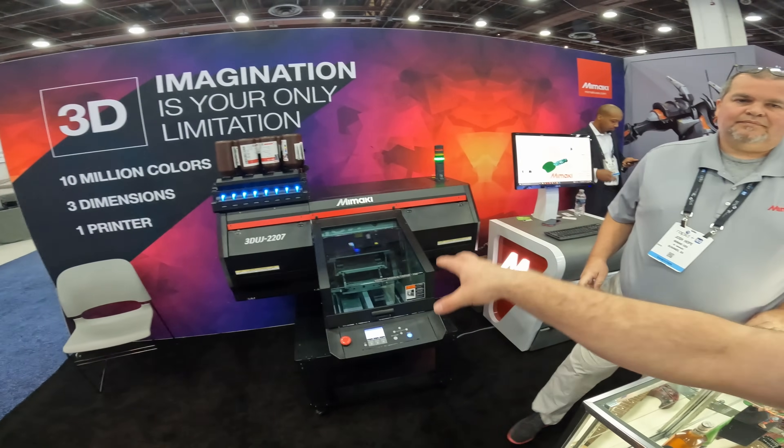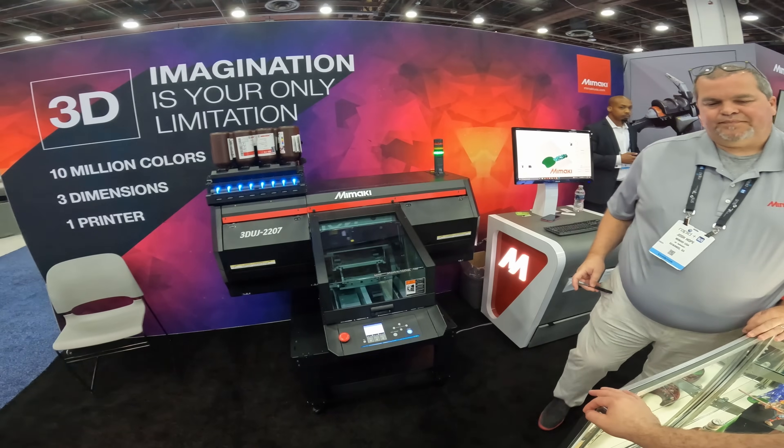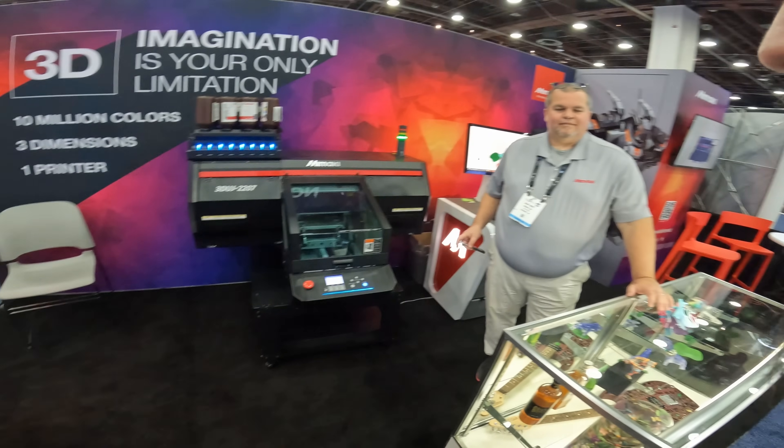Is it safe to touch when it comes out of the machine? Yes, it is. That's good — cool, awesome.